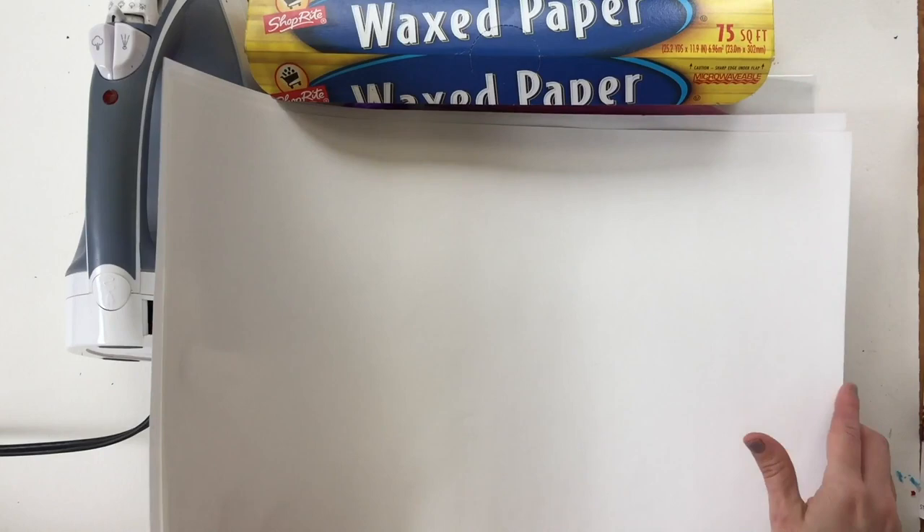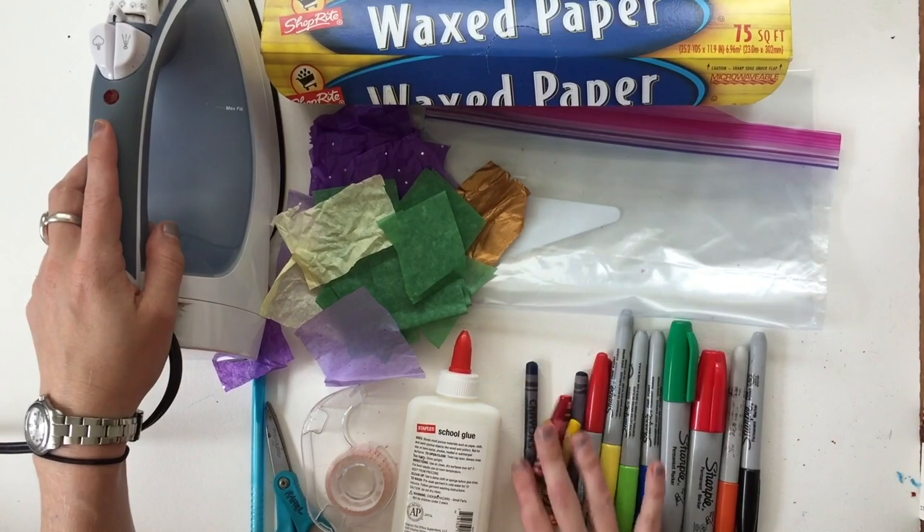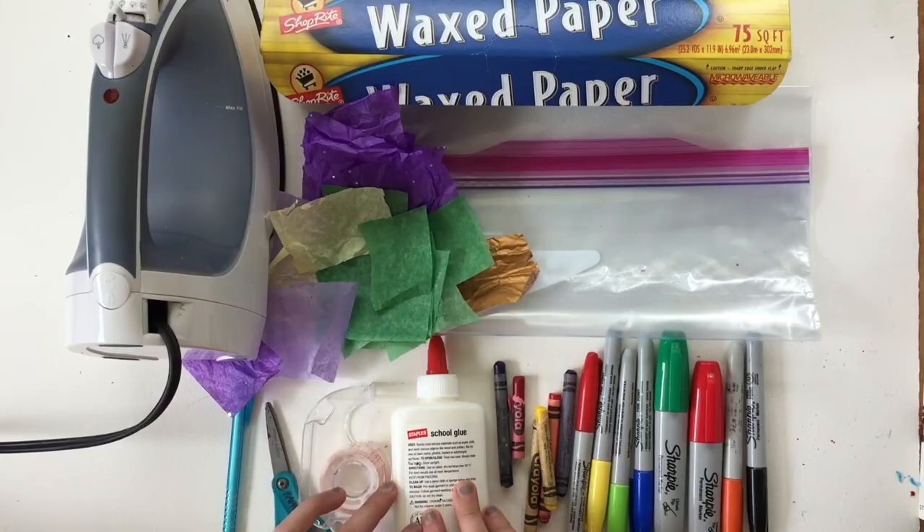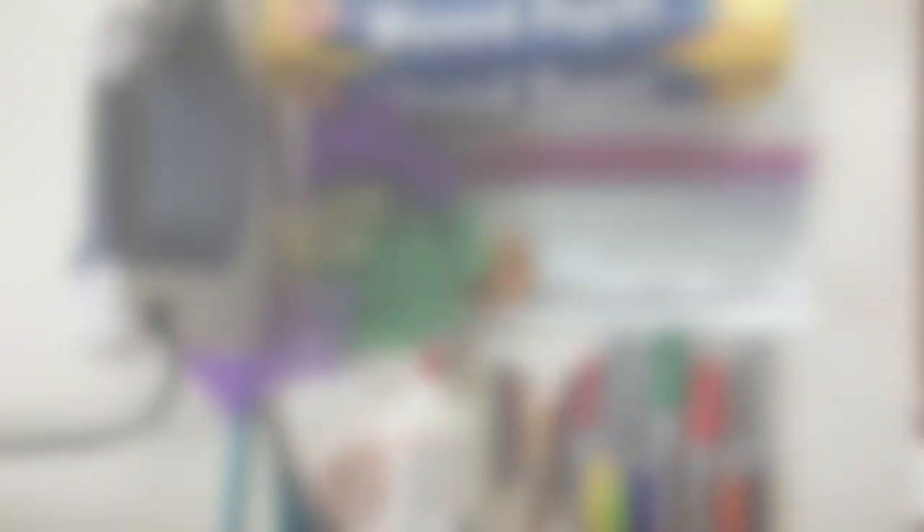For each lamp, you'll need a big piece of paper. To make the stained glass with wax paper, you need an iron, wax paper, and some old crayons. For the tissue paper, you just need some tissue paper and glue. And for the Ziploc bag, you just need a Ziploc bag and some permanent markers. For all three, you'll need scissors, pencil, tape, and glue.